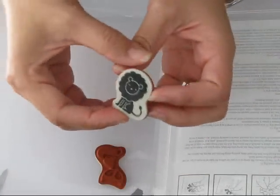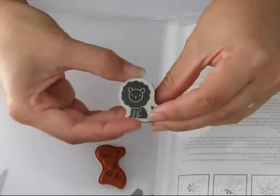And what this is — it actually becomes the cling surface for your stamp. So we've got that ready there, and now I'm just going to open up my clear block.